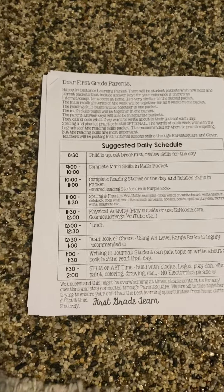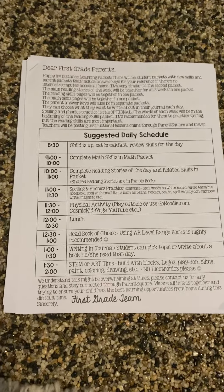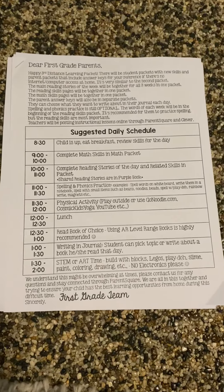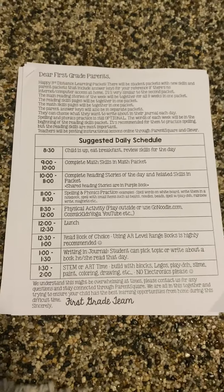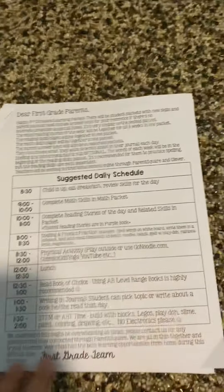Hi parents, we are back with our Distant Learning Packet 3. I am here to explain everything just like I did for the previous packets. So when you get your packet, it's going to look like this, just like the other packets. Happy third Distant Learning Packet.